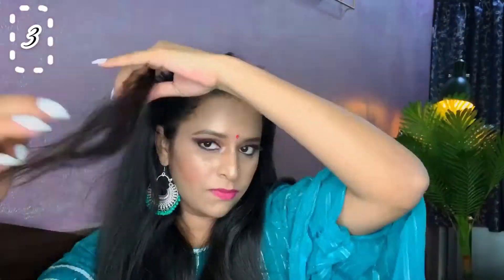For the next hairstyle, I have kept the clips on and I have taken one inch of that strand and am again curling it. This hairstyle has a slight twist — we have clipped it on the side, bringing it over one shoulder. Just see how beautiful this looks.